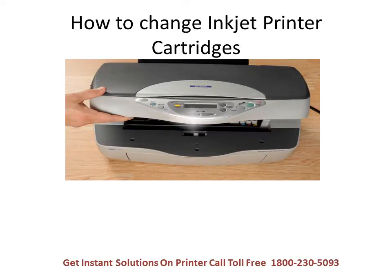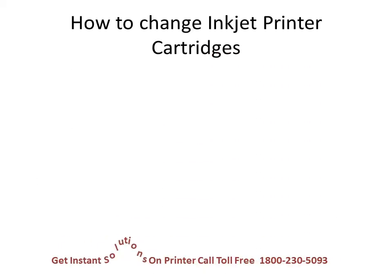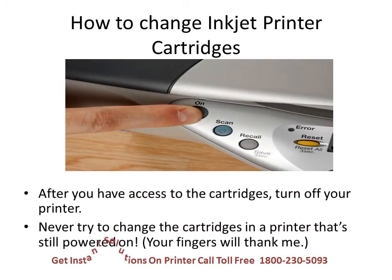How to change inkjet printer cartridges: first, open the top of your printer. Most printer models politely center the carriage to provide you access to the cartridges when you open the printer's top. Now, after you have access to the cartridges, turn off your printer. Never try to change the cartridges in a printer that is still powered on — believe me, your fingers will thank me.